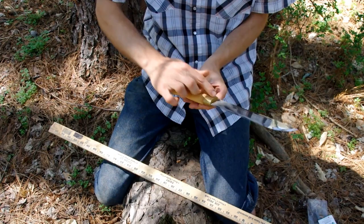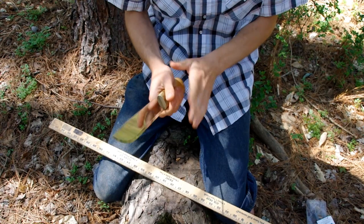The handle is birch with brass fittings on each end. It does not have a guard, so your hand does slightly try to slip into the blade, and it's extremely sharp.